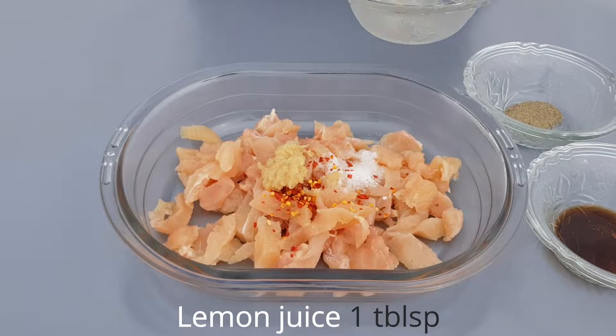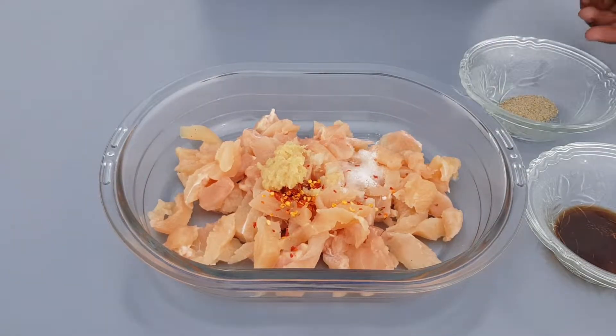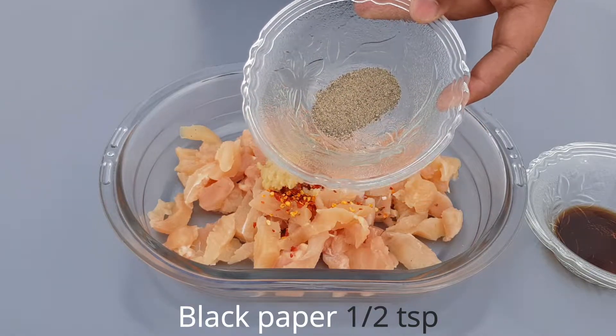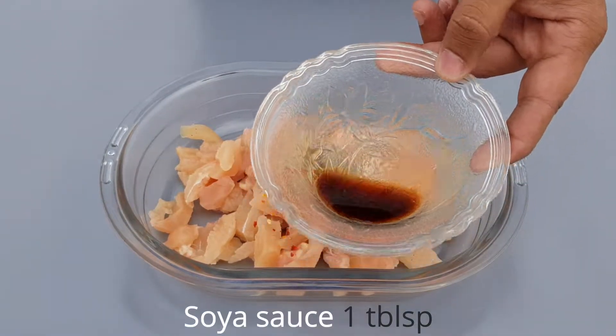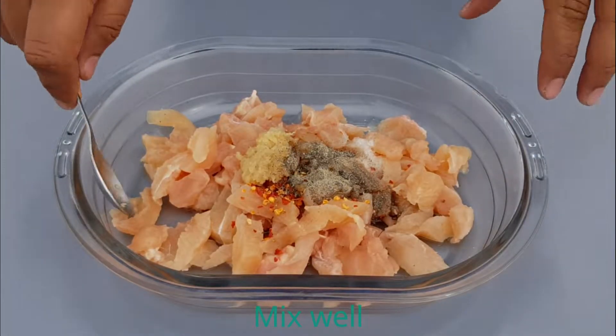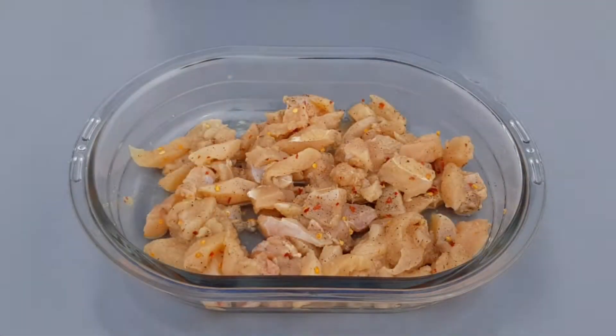We add 1 teaspoon of lemon juice, then 1 teaspoon of vinegar, then 1 teaspoon of black pepper, then 1 teaspoon of soy sauce. Now mix all the ingredients together.